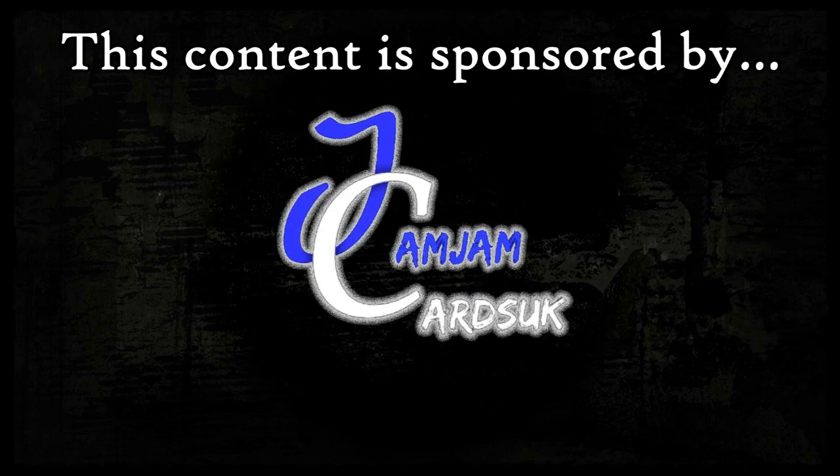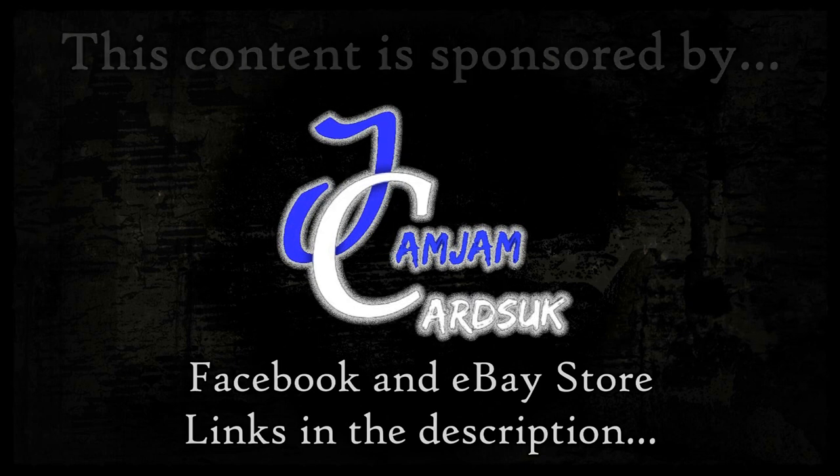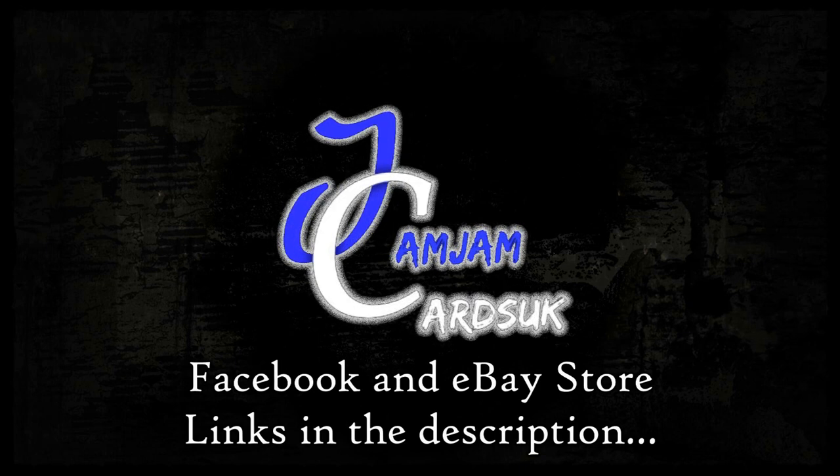Thank you very much for coming along to the video and making it this far — I really appreciate it. If you haven't already, definitely consider subscribing and hitting the notification bell. Links will be in the description to the channel sponsors Jam Jam Cards UK if you want some singles, and Salted Accessories if you want to check out their range. Once again, thank you very much and I'll see you in the next one. This content is brought to you in association with Jam Jam Cards UK — you can find the links to their eBay store and Facebook page in the description.